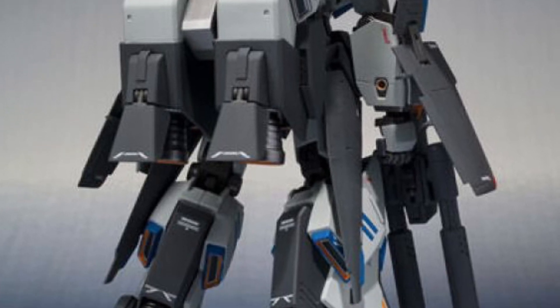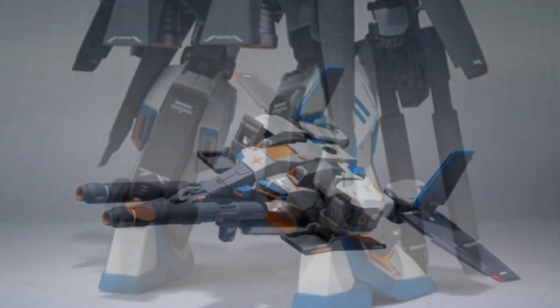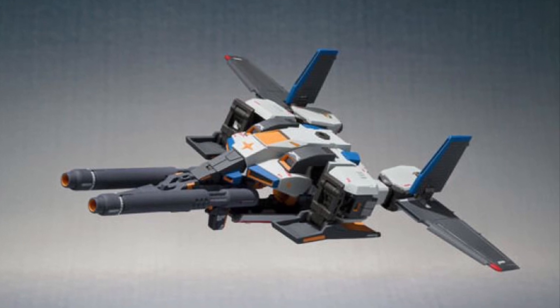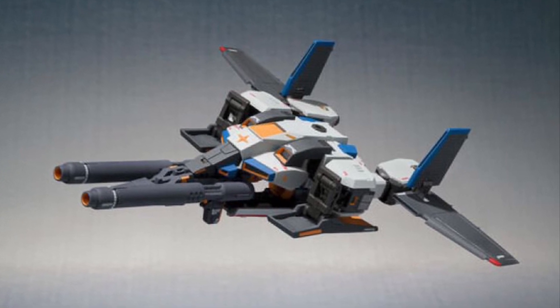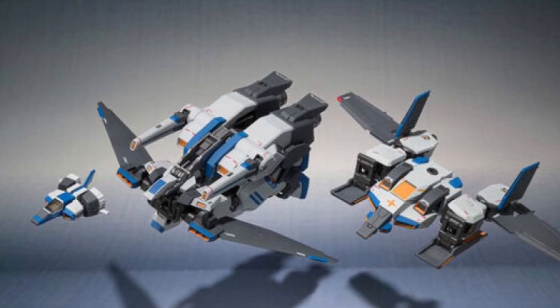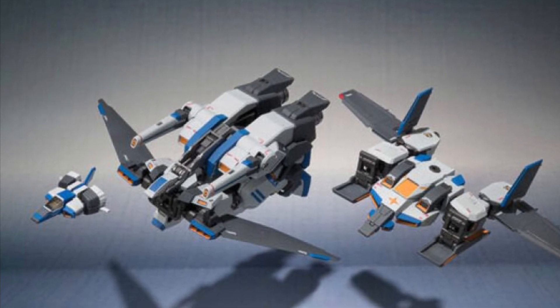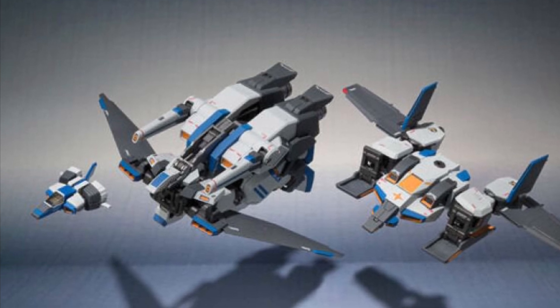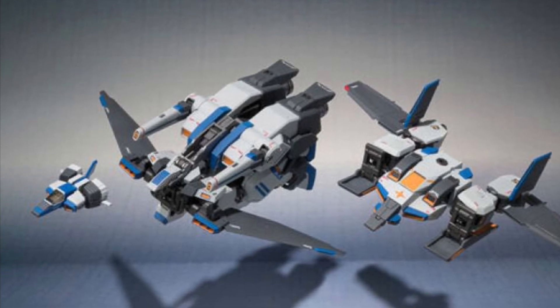Anyway, it is available for pre-order right now over at Anime Export. It looks like a really interesting figure — it looks like it could transform as well. It's not overly big. Some Gundam figures by Band-A reach like 10 to 15 inches tall, but anyway, check it out. Available for pre-order at Anime Export right now.